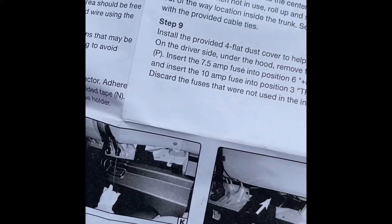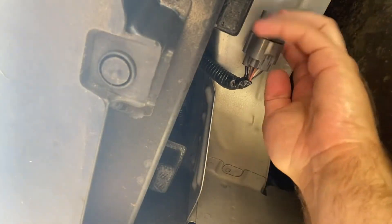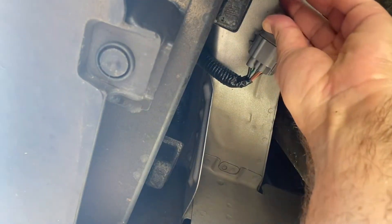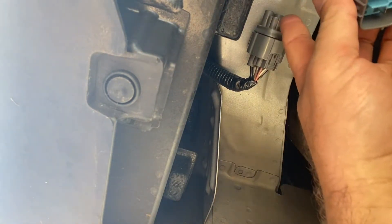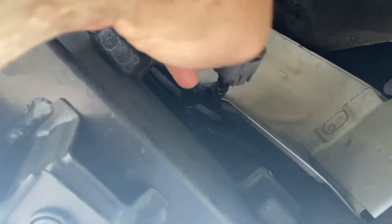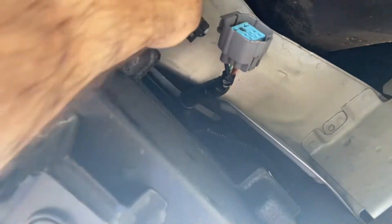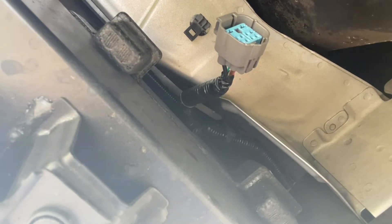Now we're on step seven. Behind the bumper on the driver's side there's going to be a connector. We're going to take that out and the actual harness part plugs into that. The connector is going to be under here - you take the top off and this part will plug into here. You may have to take this off the body to do it. Use a flathead screwdriver on the side snap, twist that and it'll come down, then you can pull this off to put your wire harness in.